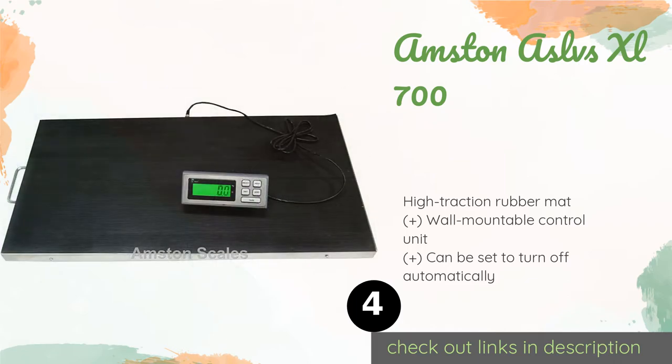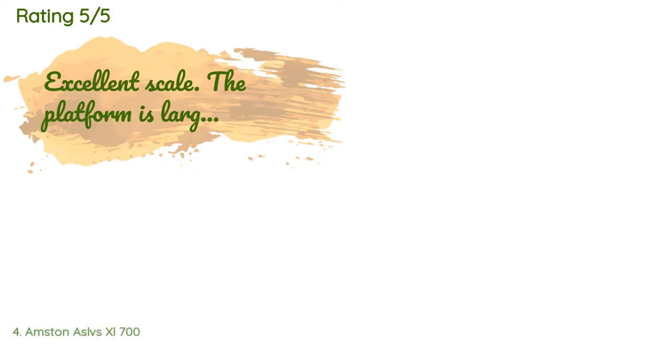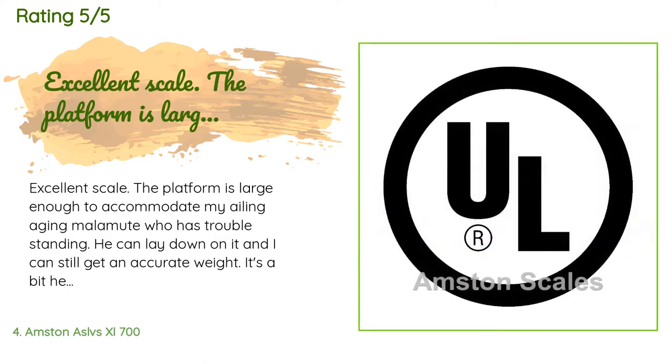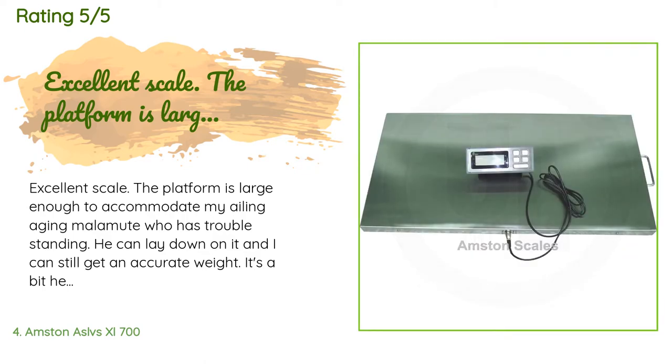The next one is the Amston ASLVS XL 700. If you only work with goats, sheep, and other medium-sized animals, the Amston ASLVS XL 700 is a high-quality choice well suited to your needs. Its platform measures 44 by 22 inches and the interface panel can display in either kilograms or pounds. The price is around $410 — check out the product link in the YouTube description below. This product is rated 4 stars from 42 customer reviews. A customer said: 'Excellent scale. The platform is large enough to accommodate my ailing, aging Malamute who has trouble standing.'